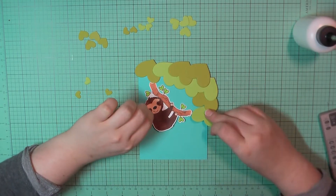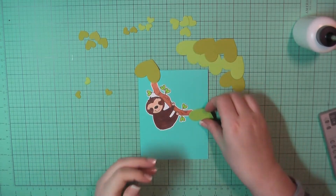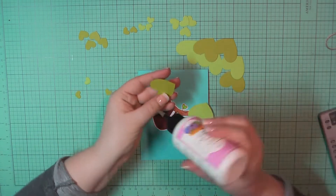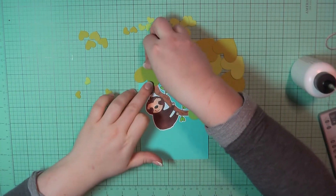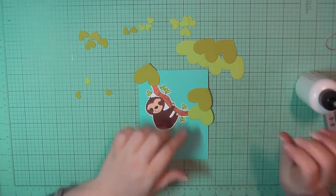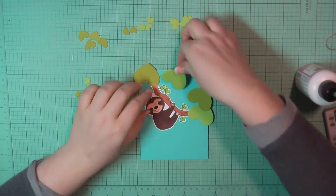I will have the Copic colors I used listed for you on my blog post. I've taken these hearts and I'm laying them out to form the leaves of the tree that the sloth is hanging from. I got that inspiration from the actual hearts they had used for the leaves on the branch in the stamp. I thought that was really adorable. So I'm just going to lay these out to get a sort of tree leaf shape, varying the colors as I go.